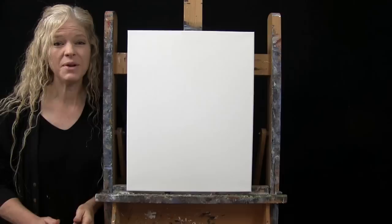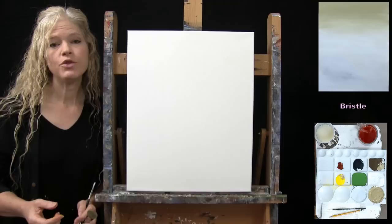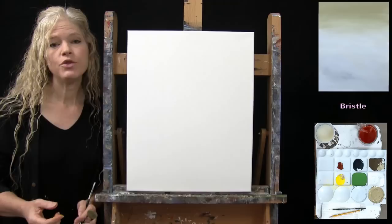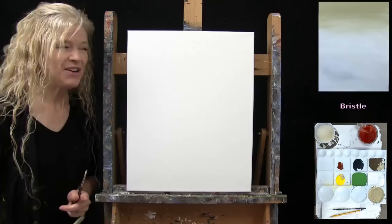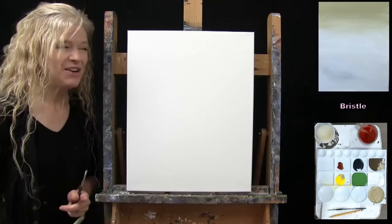For the first step, we're going to paint a background gradient onto the canvas. I'm using my large bristle brush to paint, and my medium brush to pre-mix a couple of custom colors. The colors for this step are white, brown, and yellow — I'm going to pre-mix a tan color for the top and a very pale gray for the bottom.